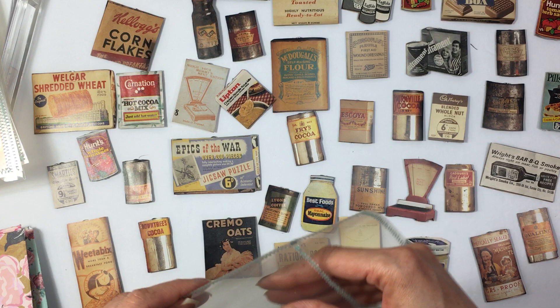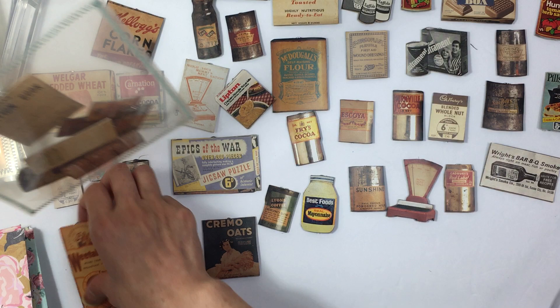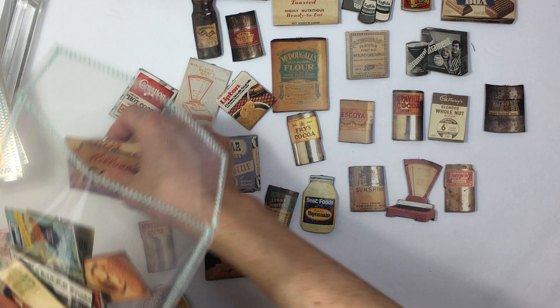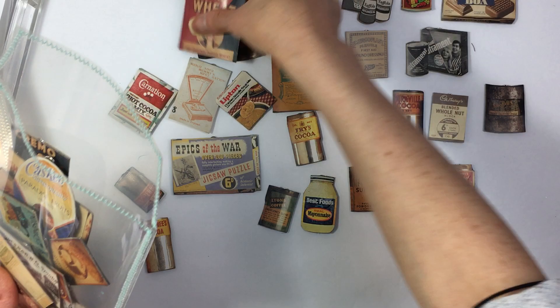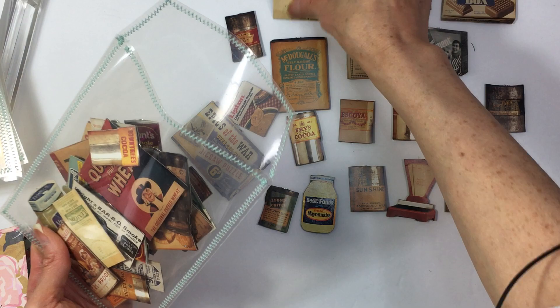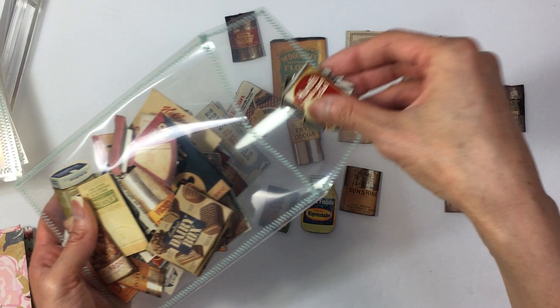I'm going to go ahead and just put these in here. I think this would be a cool place for them just so I can store them until I'm ready to assemble these journals. I am pretty much done with a lot of the projects that I started for these journals. I think I have a couple more fasteners to make on some envelopes.